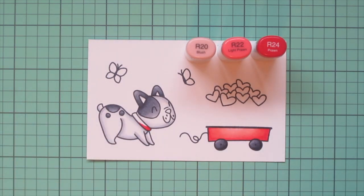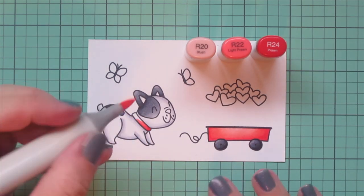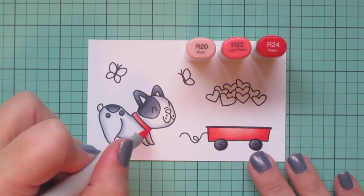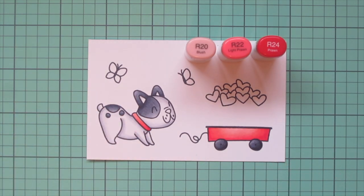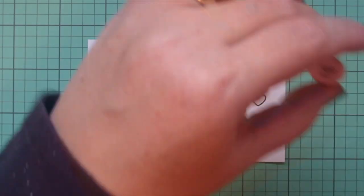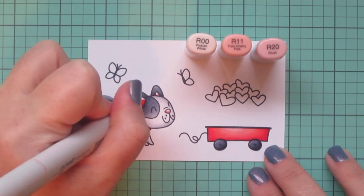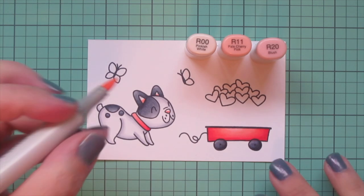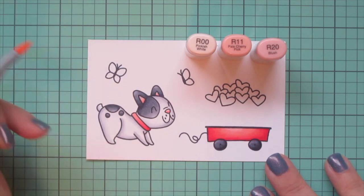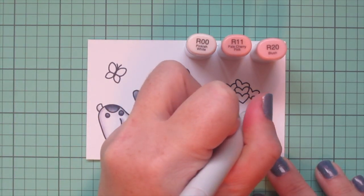I'm also going to use these three shades to color in the little Frenchie's collar. I just did some marker maintenance — it took me several hours because I'd been putting it off for so long during my holiday card series, but it was so worth it. My markers are working better than ever and they're just such a pleasure to color with again. I don't have to work hard for the blends, so I definitely recommend doing regular maintenance. I do have a video on that which I'll link in the cards.